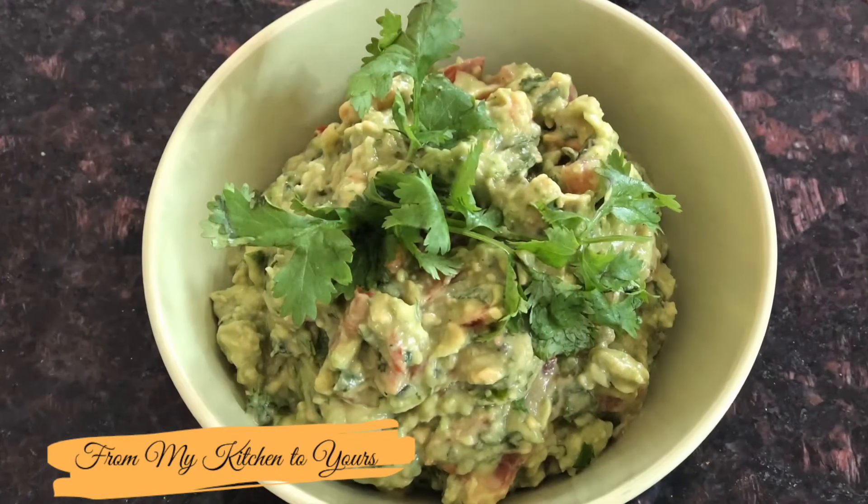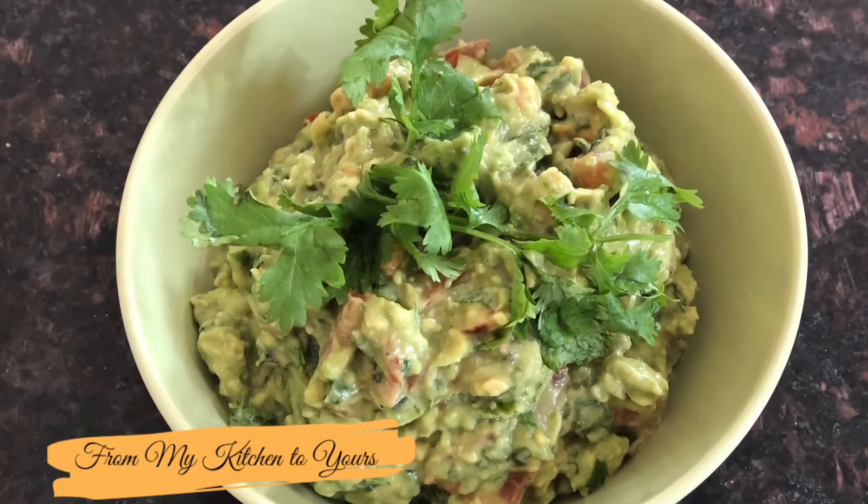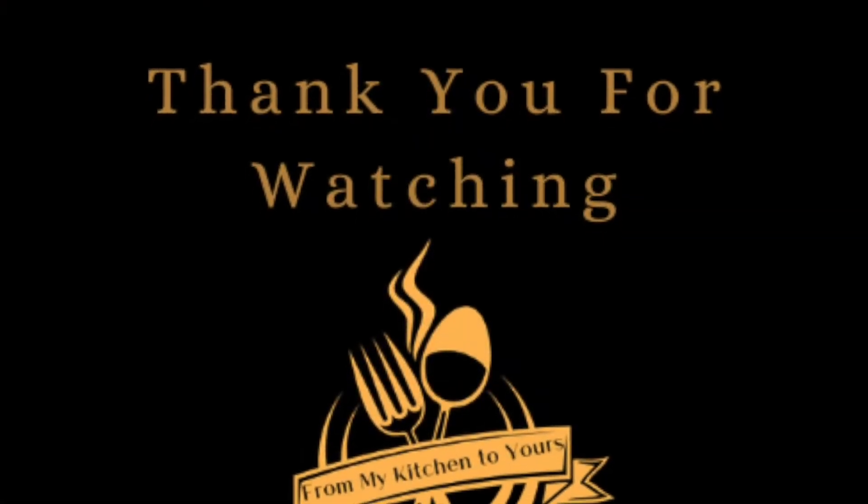And it's ready! Thank you for watching, and don't forget to subscribe for our weekly videos.